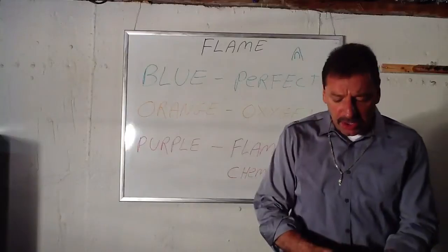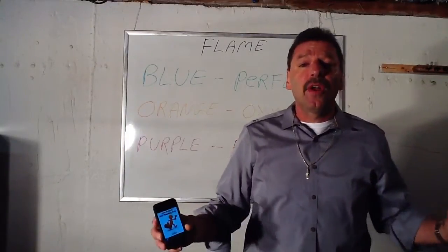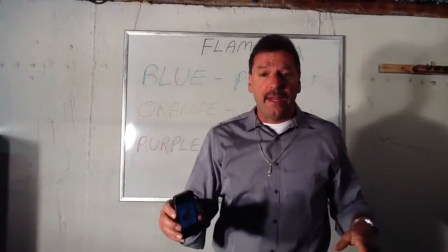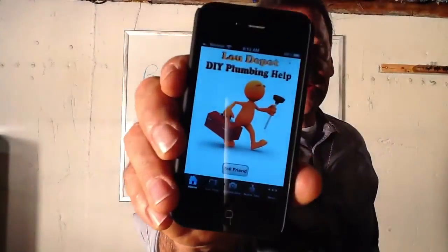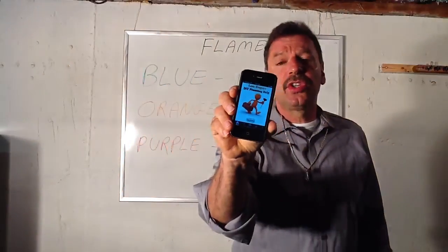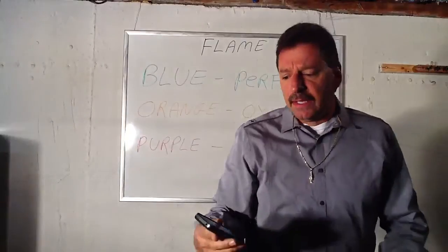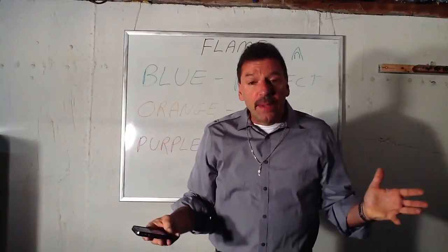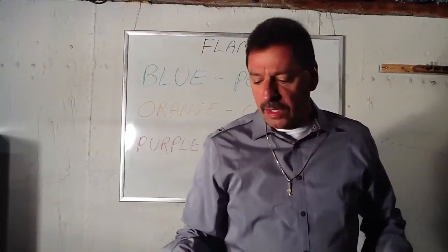If you enjoy these tutorials, and if you have an iPhone, iPad, or even a Droid, just type in Lou Depot in the search bar — that's the app. There are hundreds of tutorials and hundreds more coming. You can type in Lou Depot, plumbing, or do-it-yourself plumbing; either one will get you there.